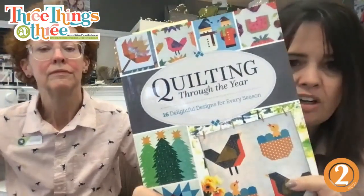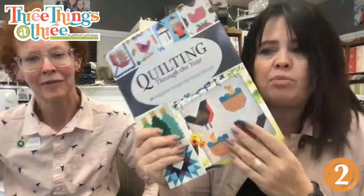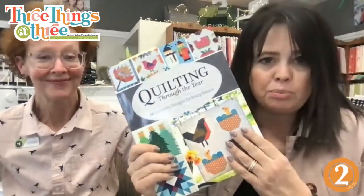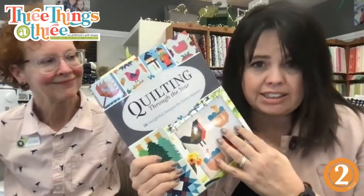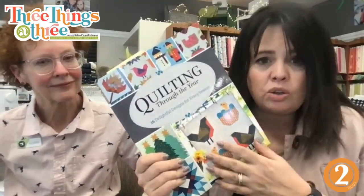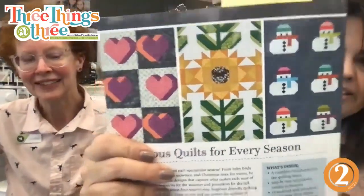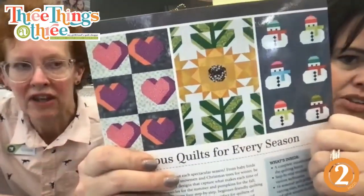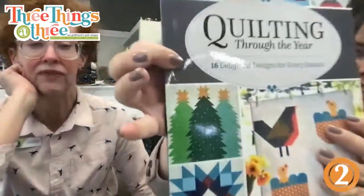We have a brand new book just released called 'Quilting Through the Year: 16 Delightful Designs for Every Season,' from our wonderful friend Sherilyn Mortensen. She has taught classes for us in the past. Look at that — a lot of you love sunflowers, isn't that cute? And I love the Christmas trees. She's got 16 projects in here — this is brand new.